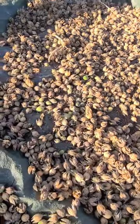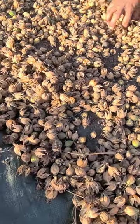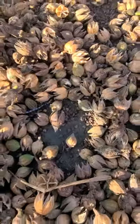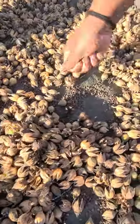After you remove the calyx part, the seed will fall out. You see the seeds? Yes, I see them. Take up some seeds. See, look at the seeds.